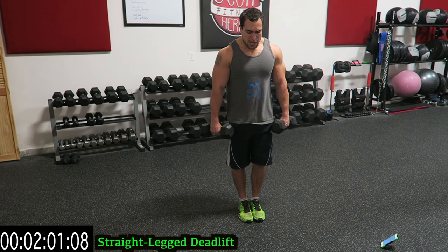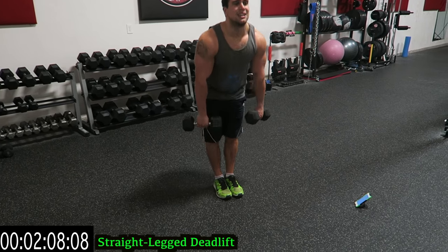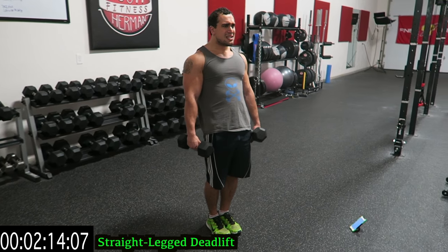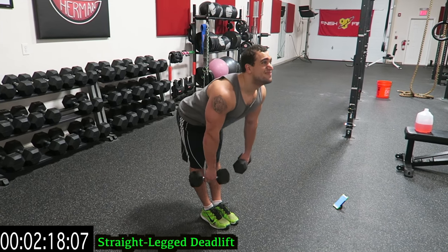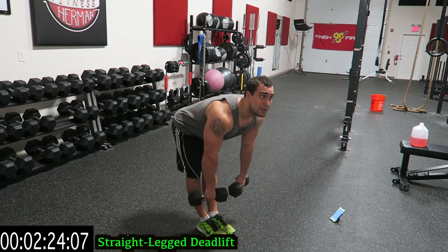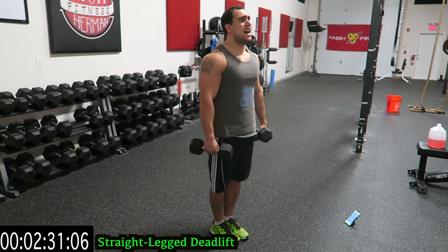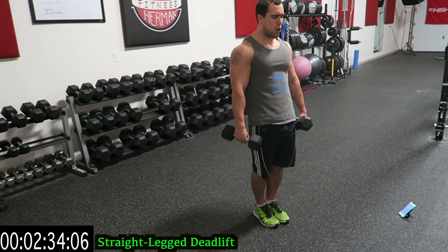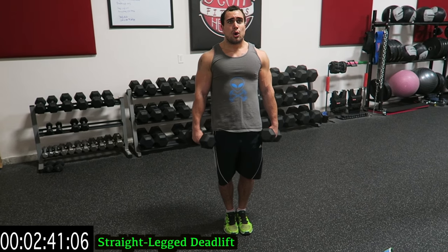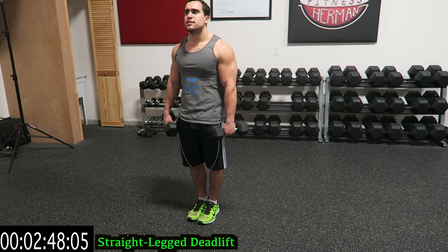Feet together — straight-legged deadlifts. Squeeze that glutes on the way up. Try to keep that back, spine neutral. Feel this all in the back of your legs and those hamstrings guys. Come through the top. Don't stop going down until you feel that stretch in your hamstrings. Keep that head up. That takes even more tension working that lower back. Feel this in those legs guys.